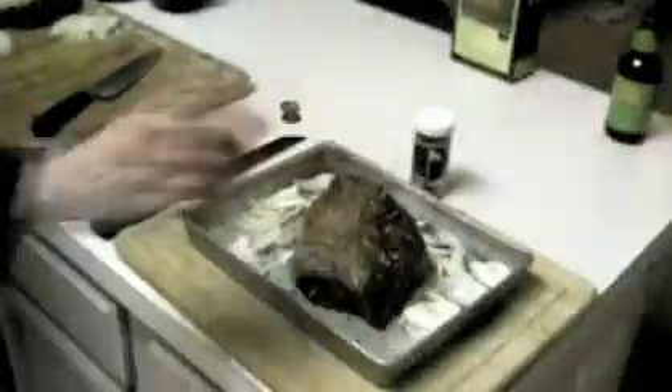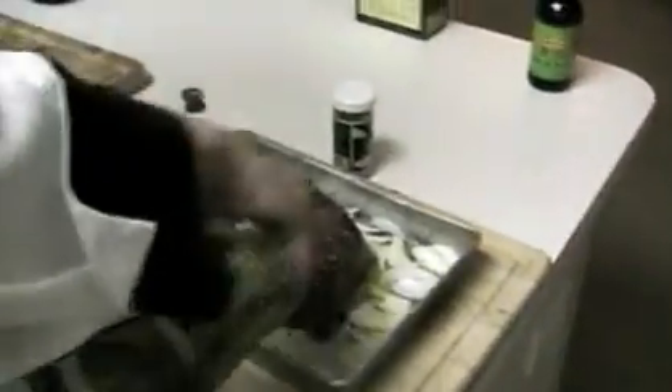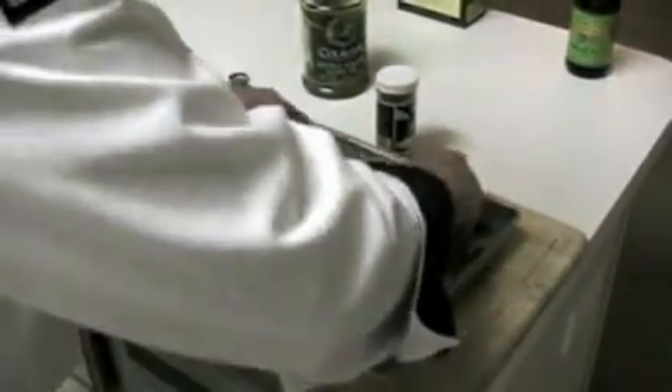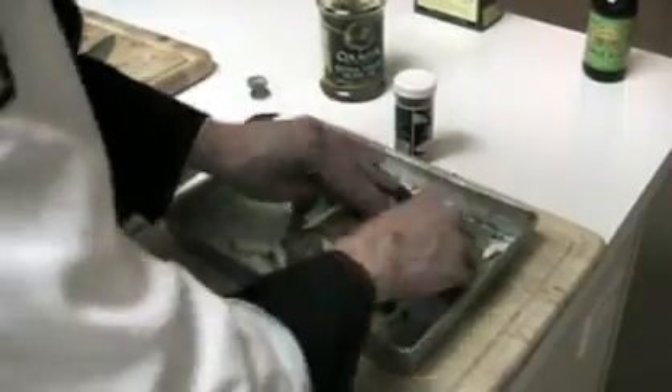That's about all you want. Throw it back in the pan with a little oil. And now we're just going to slide it on in the oven and let it do its thing.